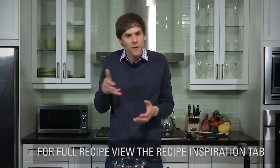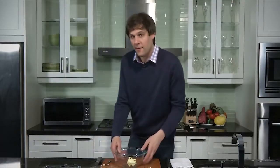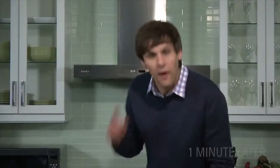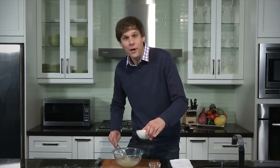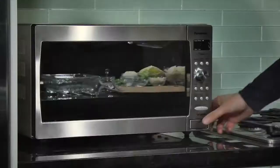First things first, with our scallop savoy cabbage, we want to make that cream sauce — the sauce we drizzle the potatoes, cabbage, and onions with. We just want to take butter and melt that in our Panasonic microwave for about a minute. We have melted butter. Now we want to add the flour and create a roux. The idea here is to create a milk-based cream sauce the traditional way. We're going to season it with salt and pepper, then take milk and whisk it in. To get this sauce thick with the flour and the butter, we need to send it back to the microwave for a few minutes. We'll cover it with a little plastic film and into the microwave this will go.